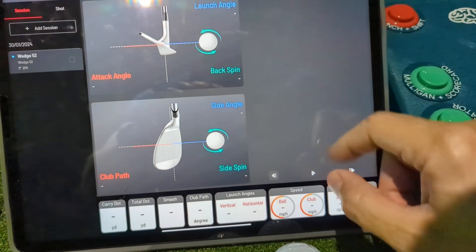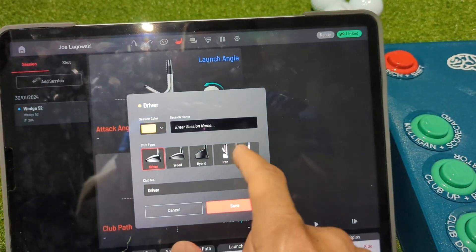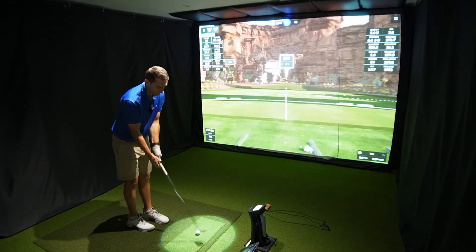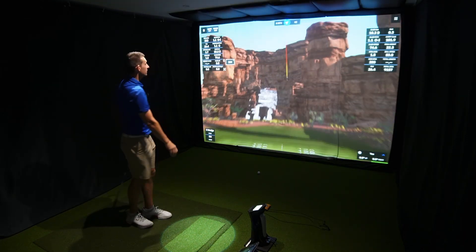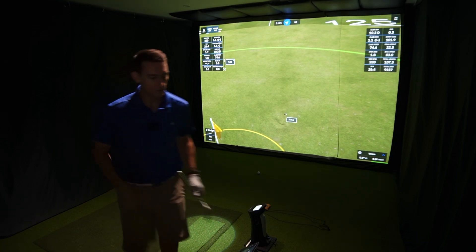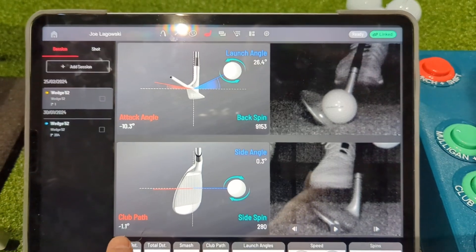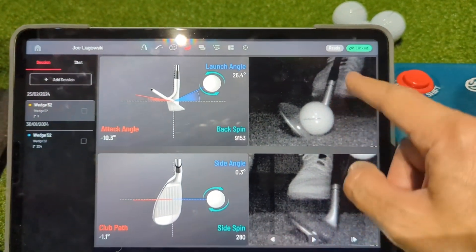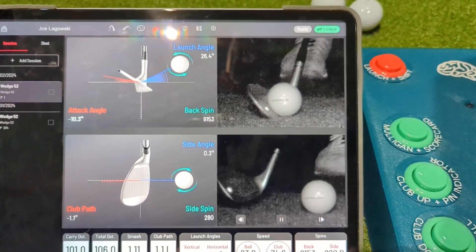For today I just want to see some impact location and I want that video to come up in front of me. So I'll add a session and just hit a little three-quarter wedge shot. You can see the shot go off straight away in the GS Pro world — super quick. And what I have in front of me is that shot I just hit: I can see my club path, the side spin, the angle of attack, my impact vision camera, and the video so I can see exactly how I hit the shot.